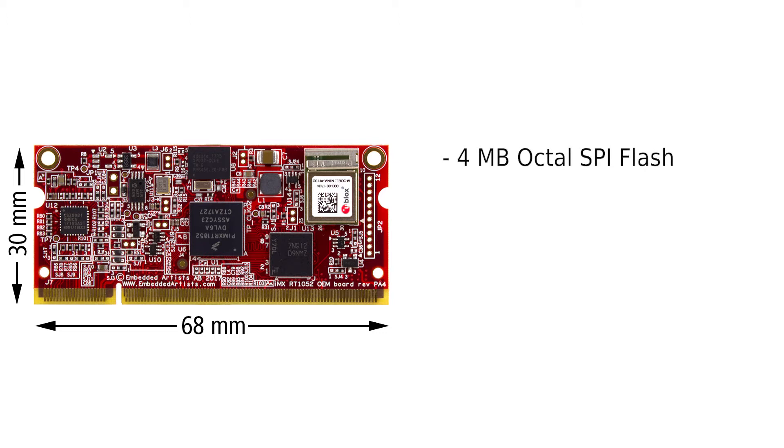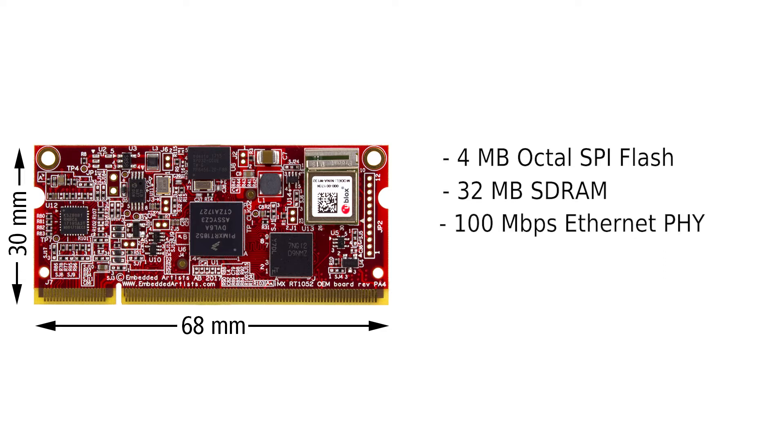Besides the i.MX RT1052 itself, our OEM board has four megabytes of octal SPI flash from Adesto Technologies, 32 megabytes of SDRAM, 100 megabit per second Ethernet PHY, and an industrial class Wi-Fi module.